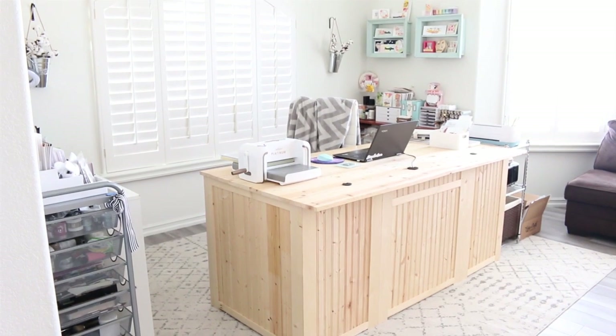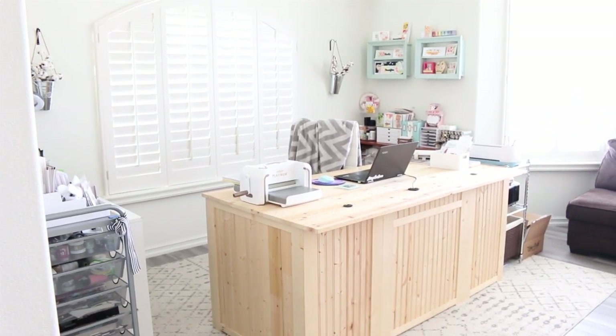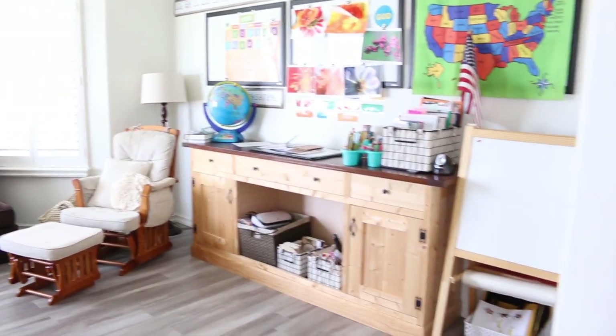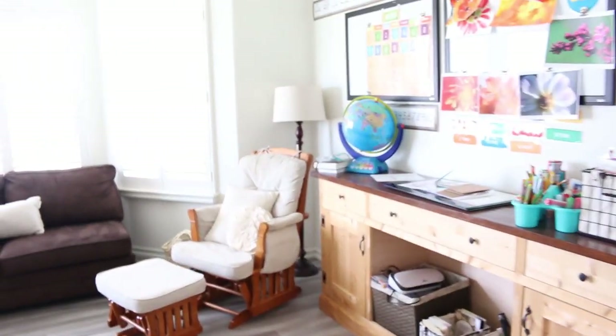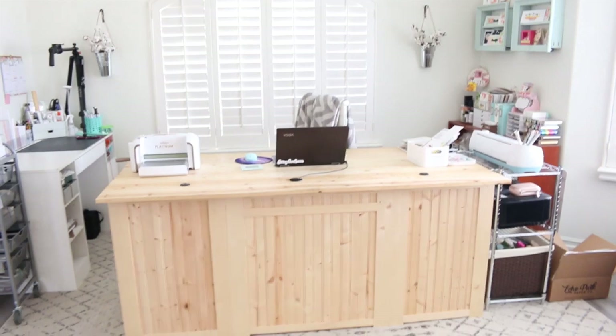Alright, so I have my room sort of divided into two sections. On one side is my crafts and on the other side is our classroom. I'm going to be focusing more on the crafts, and maybe I'll give you a little bit more of a peek at the classroom towards the end. I just wanted to show you how I have my crafts set up.